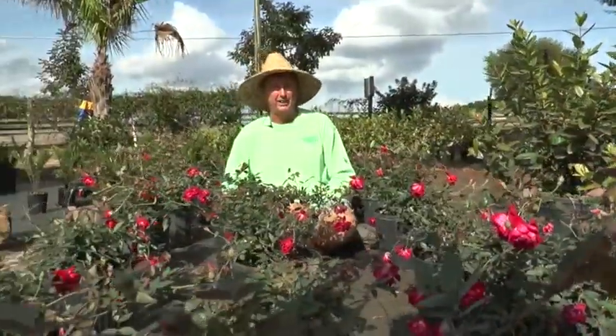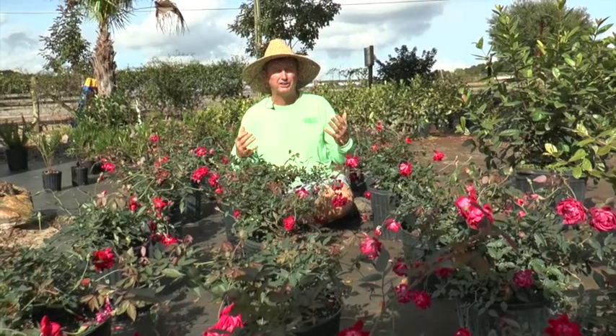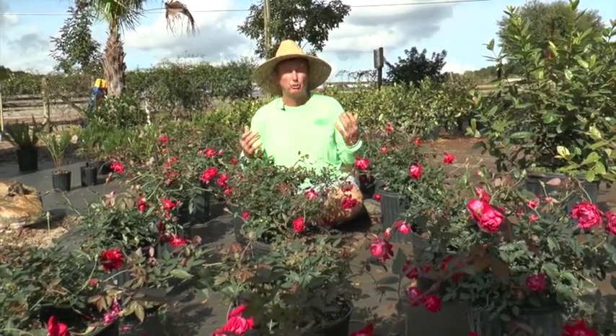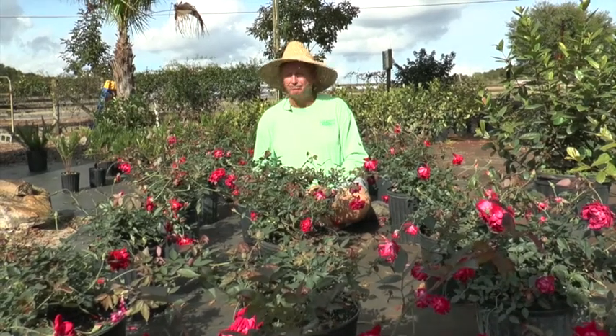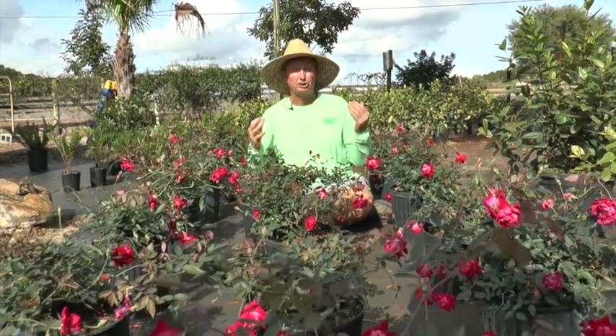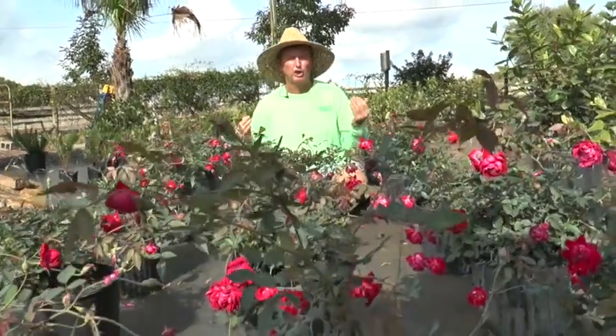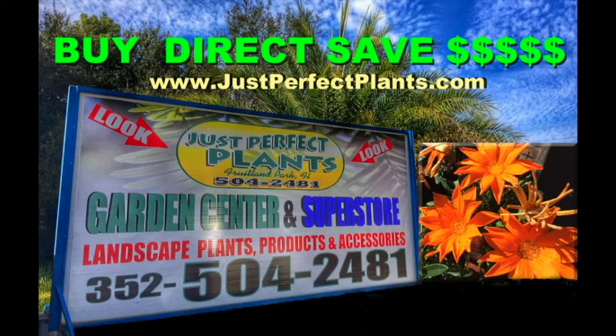It just needs to be trimmed and loved on. If you were sitting here where I'm sitting right now, you would smell that luscious, true rose smell. All those hybrids out there have no smell at all — I'm sitting in the middle of this and it smells like roses always used to smell. So always ask for the Just Perfect Rose at Just Perfect Plants.